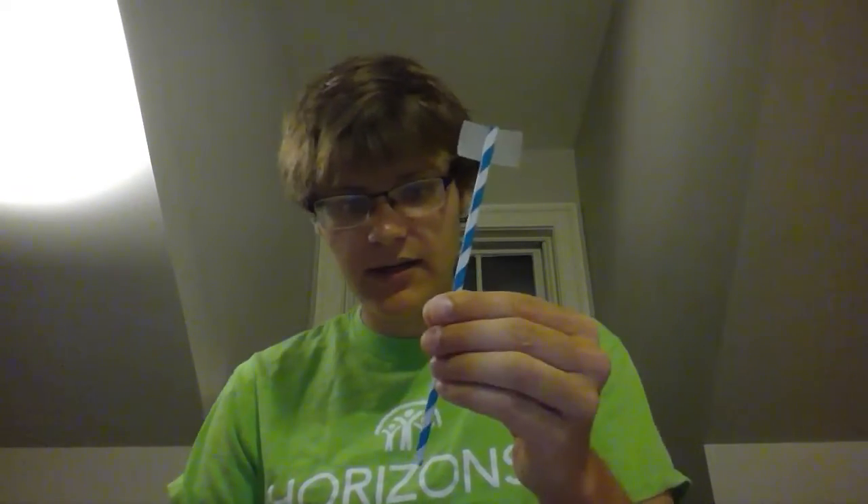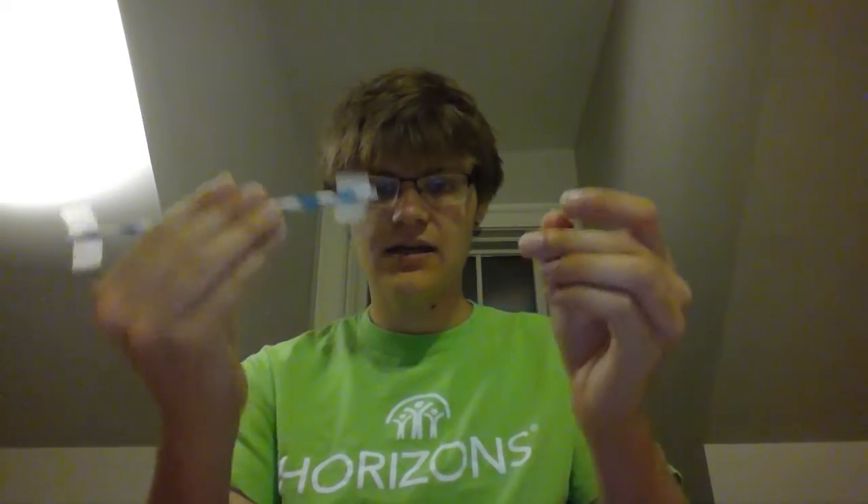Then you're going to want to take your four straws — I'm using blue and white straws and red paper, 4th of July American flag colors. You're going to want to put tape on either end of each straw. The tape is getting a little everywhere, but just work through it.